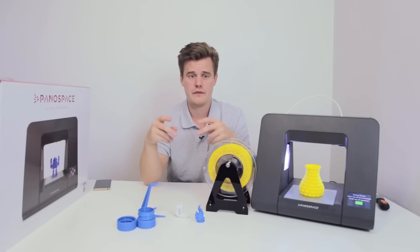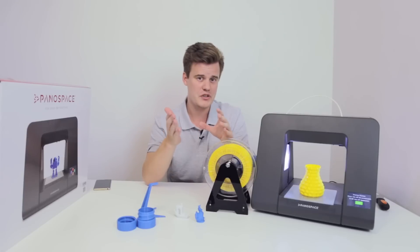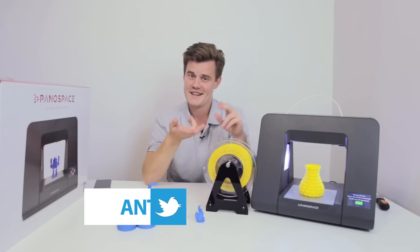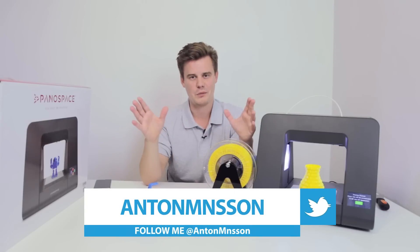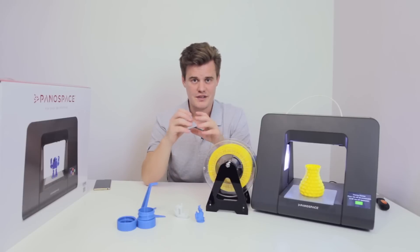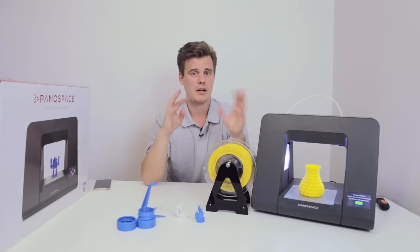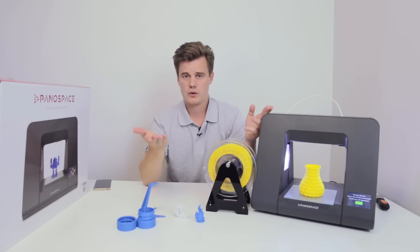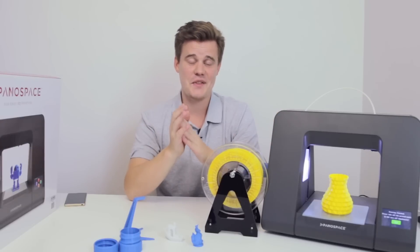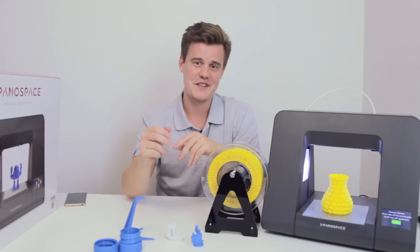Drop a comment below if you agree, or if you want to argue about which technology suits which user — I'm happy to interact in the comments, on Twitter, Instagram, Facebook, and all those places. I really hope you'll subscribe and check out more content on this channel, and of course check out the links below for more information about this printer, where to buy it locally. Thanks so much for watching — see you in the next video!